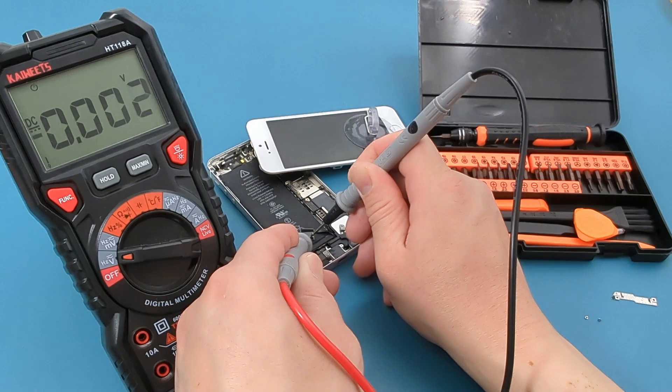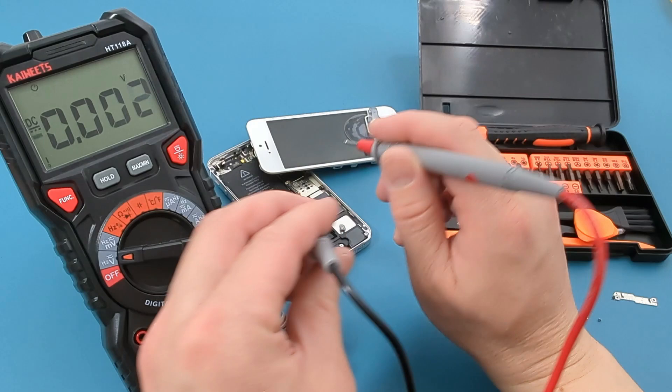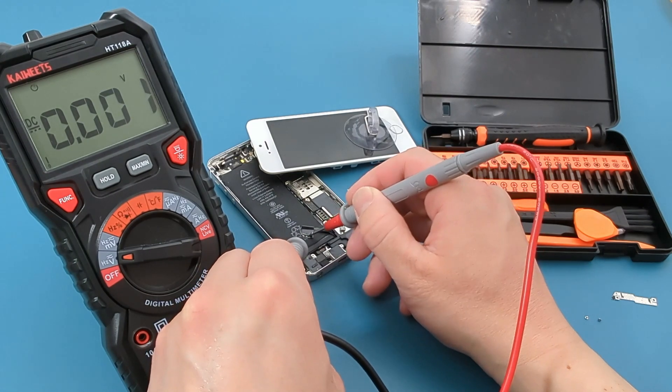The value is negative because we have the polarity reversed. Once we reverse the probe leads, the number is positive. Since the reading is slightly above 3.8V, this battery is good.